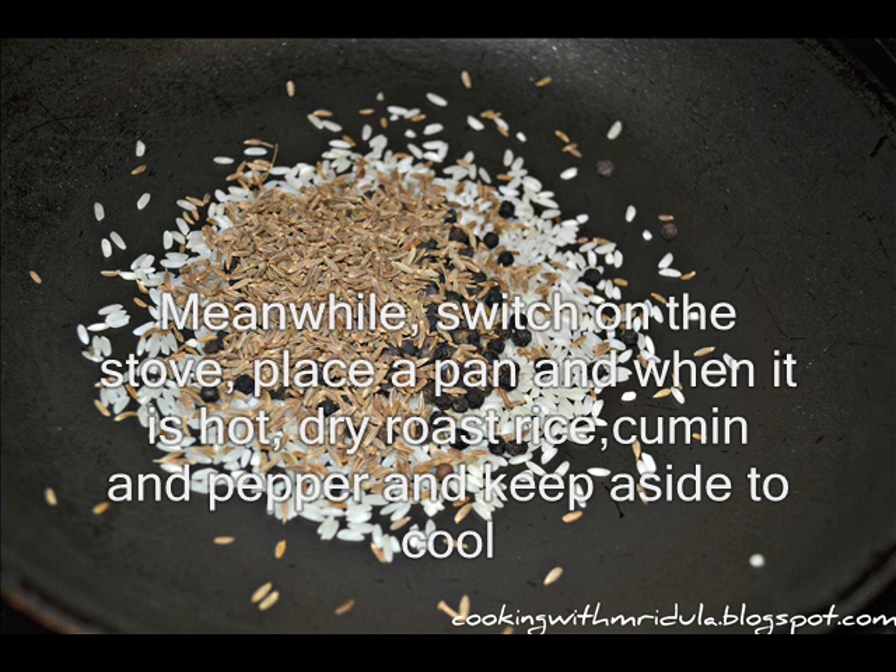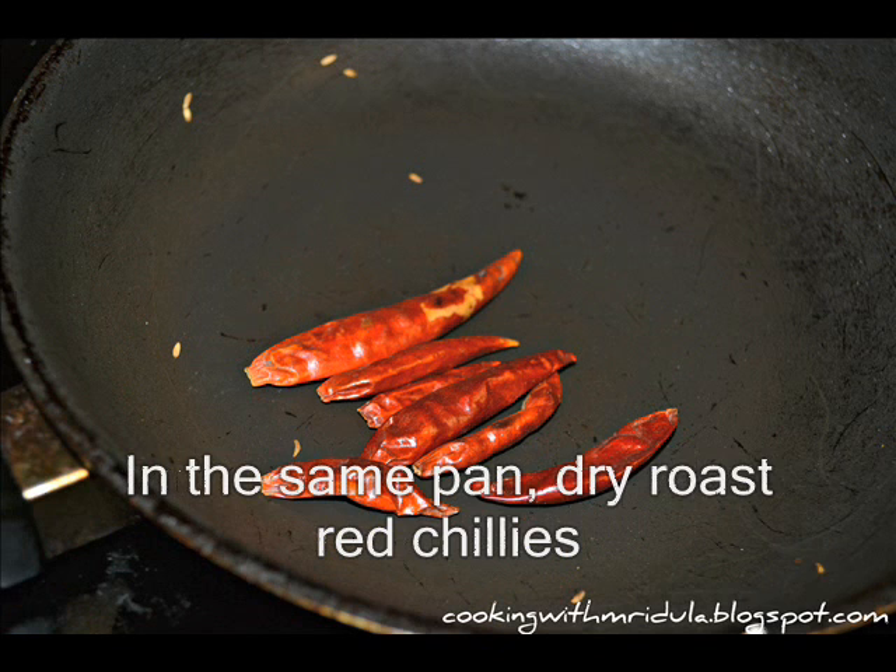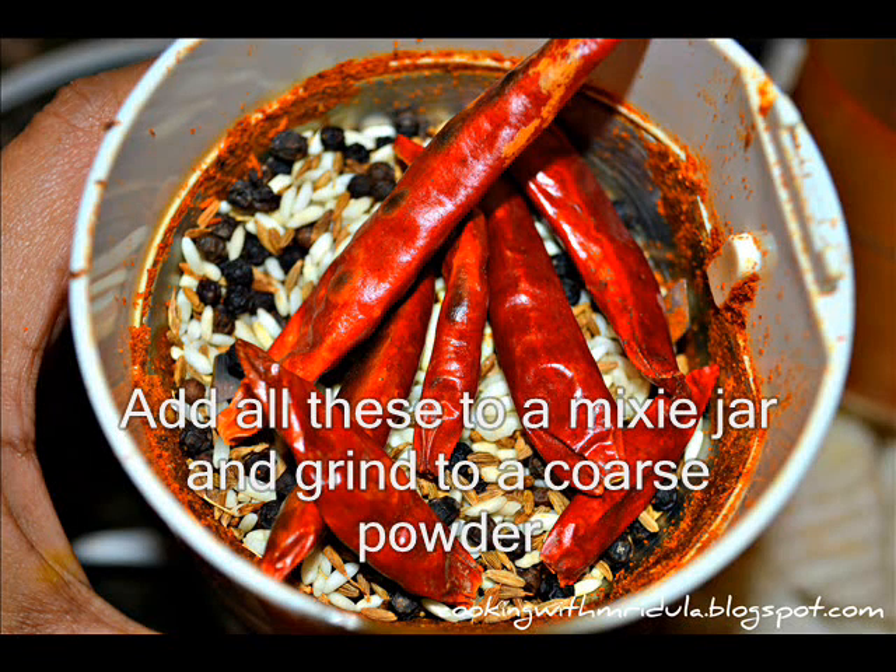E lopu straw on cheysi pan petti, adi veda yaka bm miriyaalu, jilakarra vetsi, dhoaraga noo naivayakku nda vetsi, pan lom chitthi sainchala ra vetsi kuali. Ade pan lom enduvip kayailu kuda vetsi. Ippidu vetchinna e items annyitni chinna mixi jar lo vetsi coarse ga powder cheskuali.